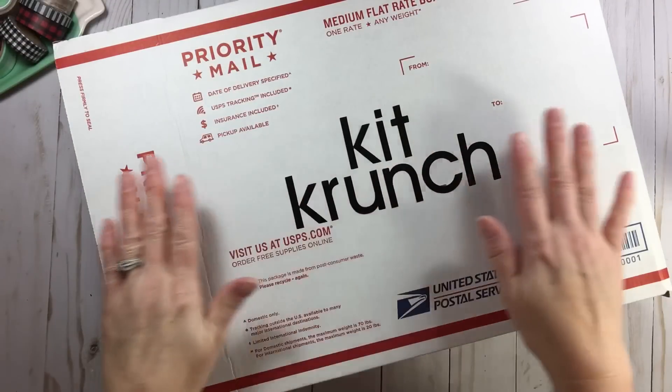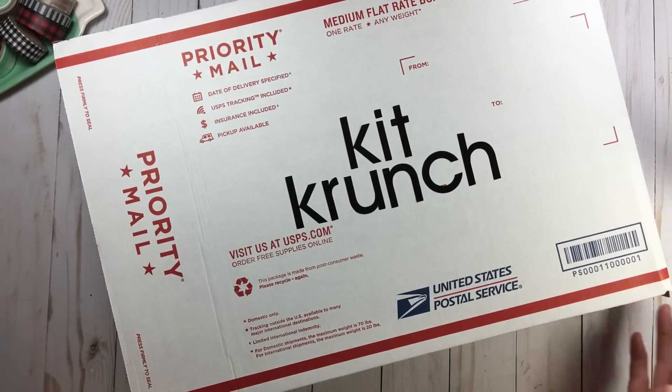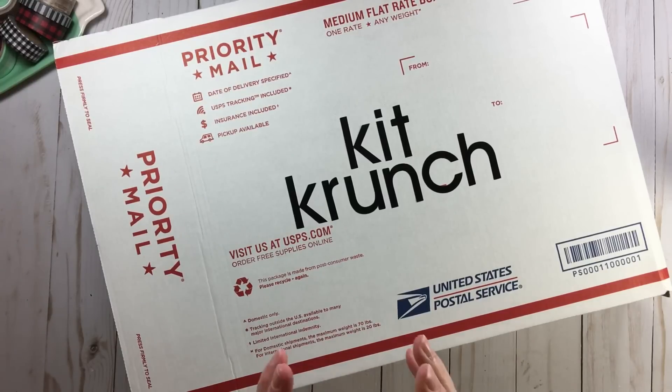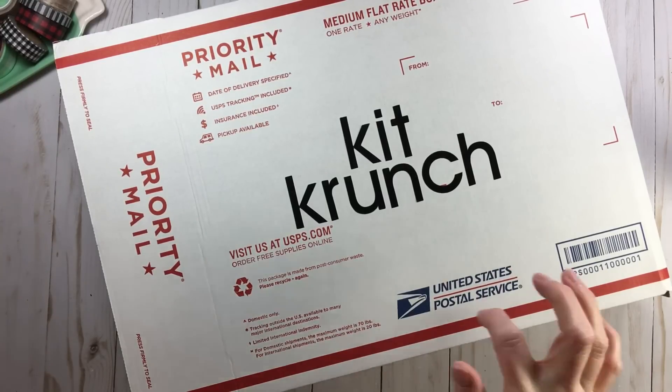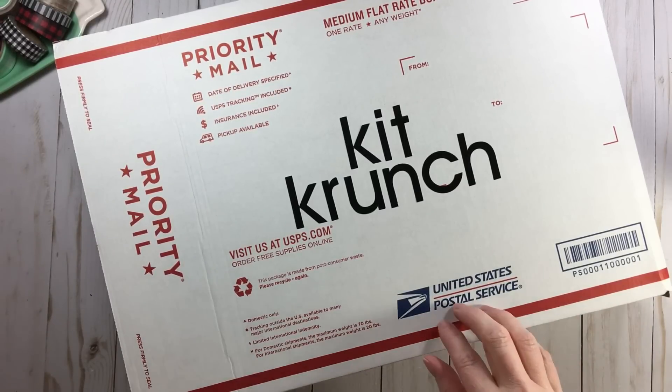Hi everyone, welcome back to RTS and happy new year! It is now 2019 — let's get our scrap on and record the story in 2019. I wanted to pop in for a few minutes and talk about a new series that's going to be happening very soon.